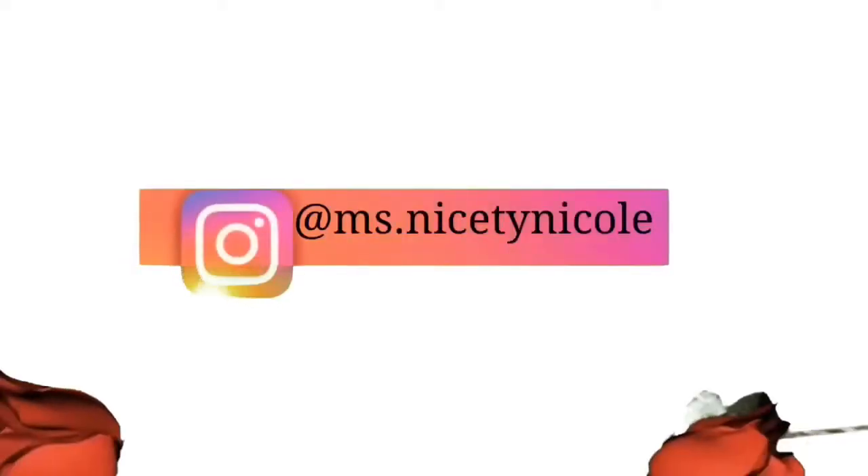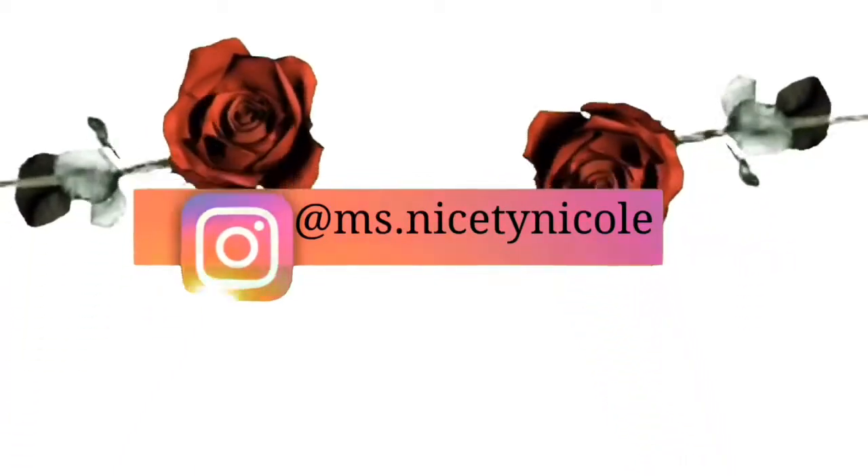Thank you for visiting my channel. Subscribe, turn on your bell, like, share, and comment. Come back for reviews, reactions, and more.